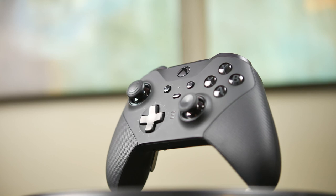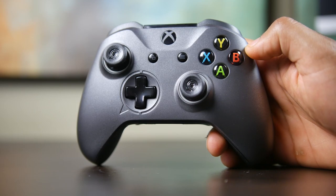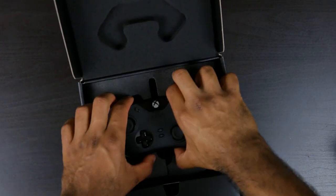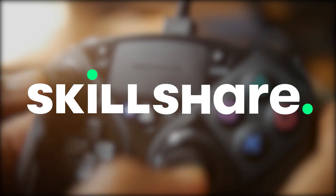Now specifically we're going to be taking a look at the Microsoft Elite Series 2 controller, the Thrustmaster eSwap X Pro, the Scuf Prestige, as well as the Razer Wolverine version 2. We're going to run through each controller and talk about the advantages and disadvantages that each one presents, but before we get into that we have to thank our sponsor Skillshare that made this video possible.